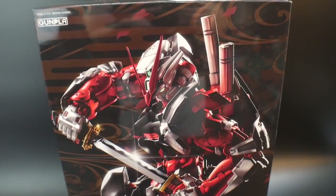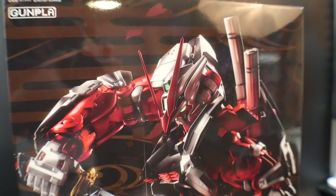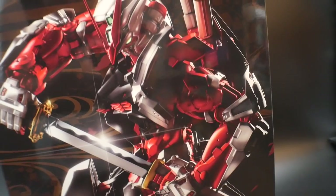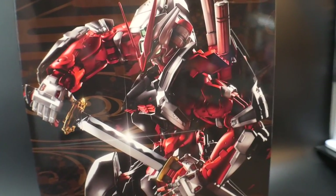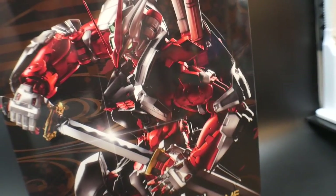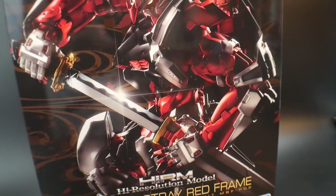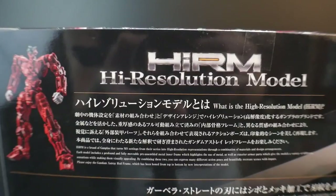Over time they definitely learn their lesson and improve efficiencies, like with the Master Grade and Real Grade lines. Looking at the box — this is a very sexy box. The Red Frame is such a popular unit because it's flashy and dynamic. This muscular version has a better aesthetic than what we're used to. It came out in 2018 and retails for 13,000 yen.